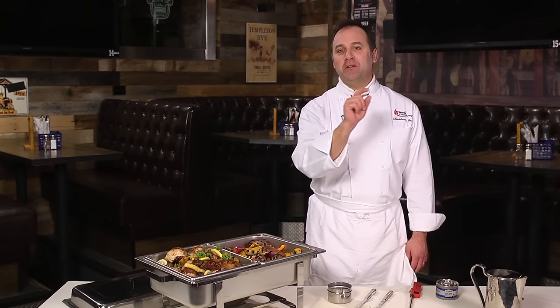I'm Thaddeus Smith, Executive Chef at Sterno Candelamp. Today we're gonna talk about setting up a chafing dish for a buffet. It's simple and easy if you follow these tips.